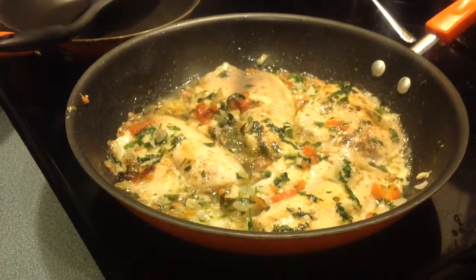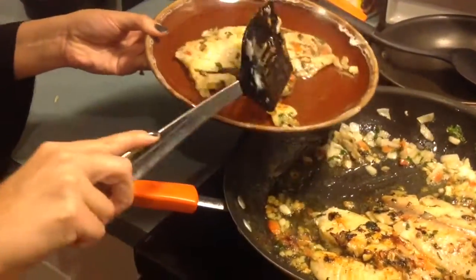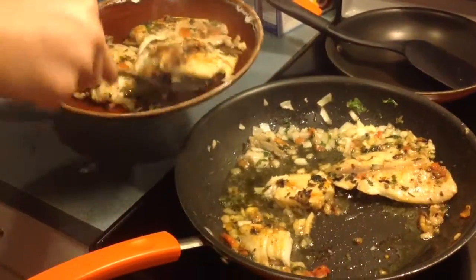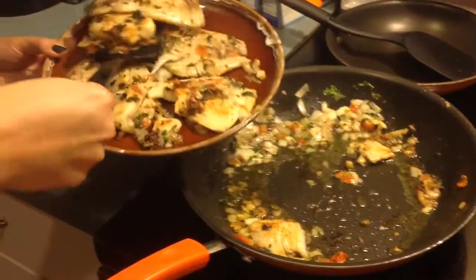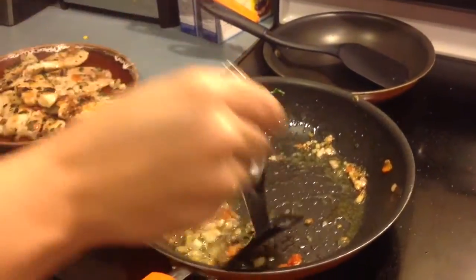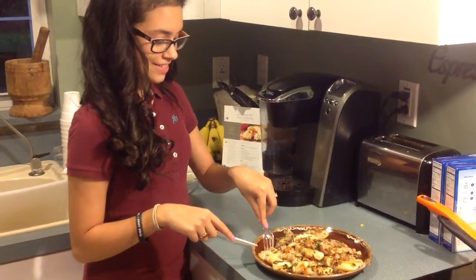This is what it was looking like — it looks so good and it smelled so good. Now it was time to plate it and try it and see what it tastes like. Melody had such a good time helping me with this. I just wanted to grab all of that leftover yummy stuff, and there she goes giving it a taste test.